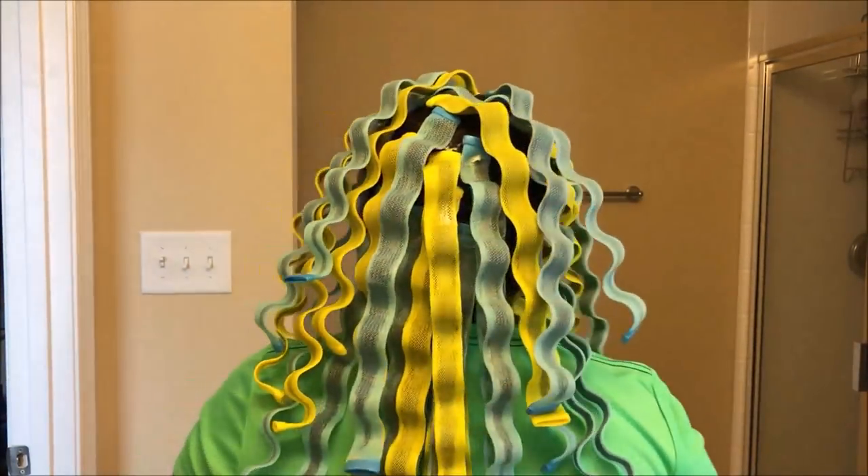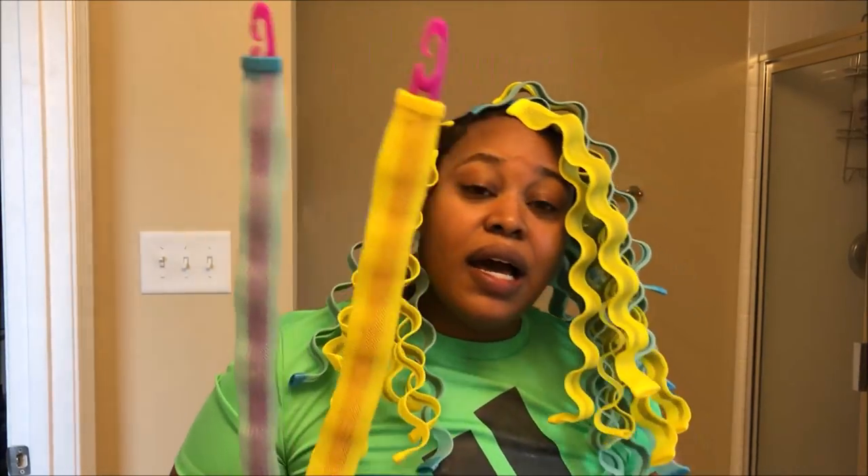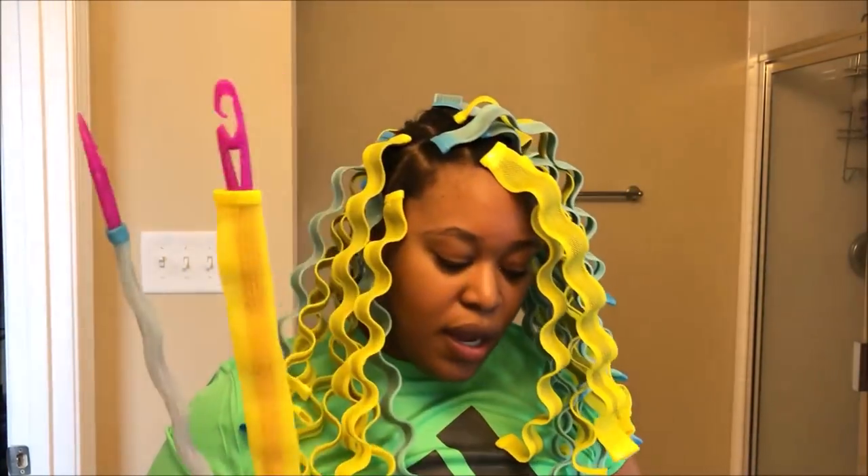I have all of the curlformers in. I used 34 of the 36. I realized it's easier to set up all of the crochet hooks as you go — I set all three up and then did three sections at a time — and that made things go by a lot quicker.